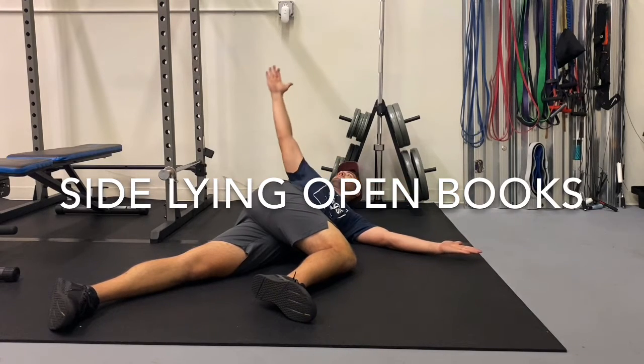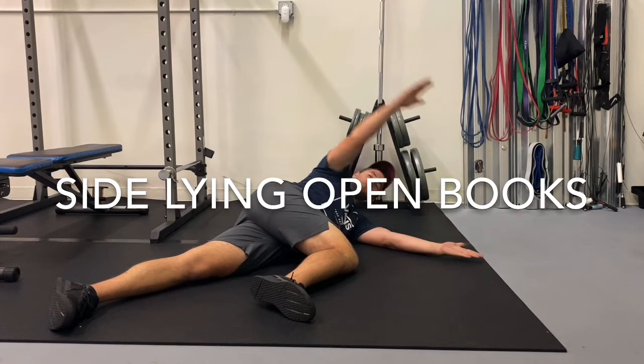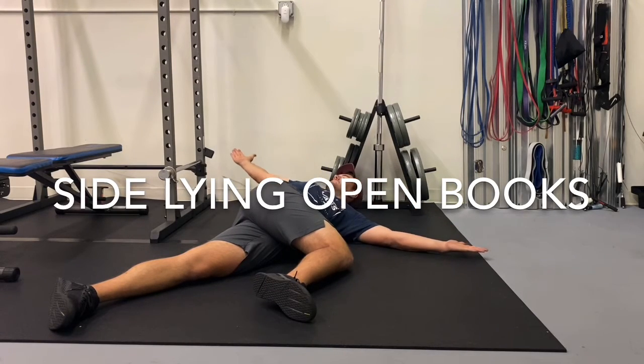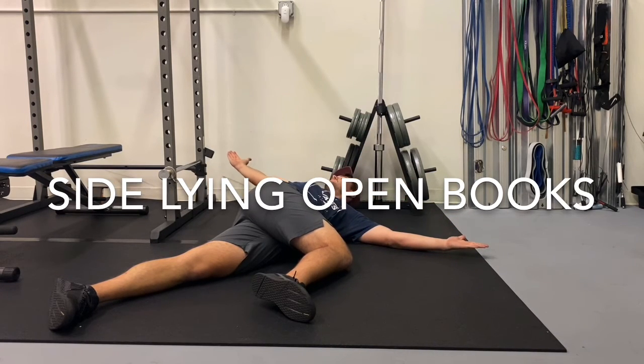Exhale as you open the chest, inhale as you bring back to the starting position, and exhale as you open. Focus on keeping the top knee on the ground and not letting it open up as you rotate your body backwards.